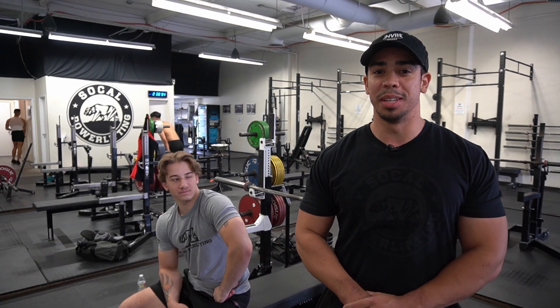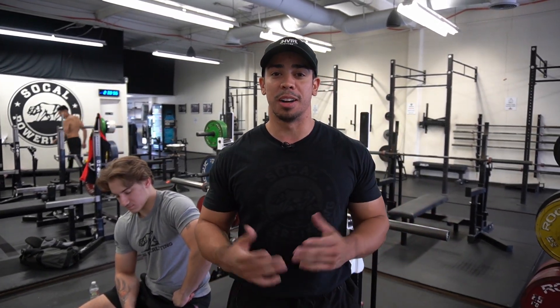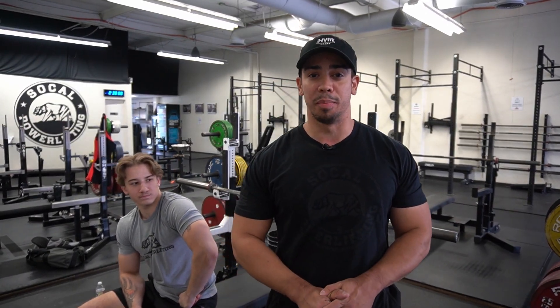What's up guys. We're back with another video this week. We're actually going to be talking about how to spot somebody on the bench press and a couple of do's and don'ts when you're spotting somebody on a bench press.